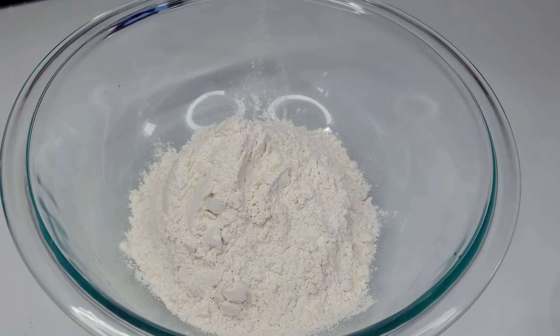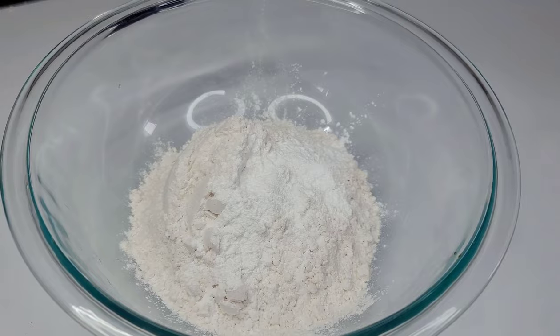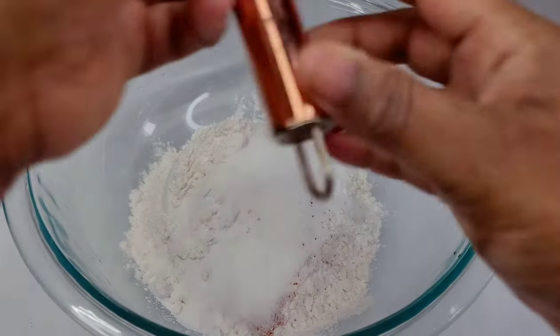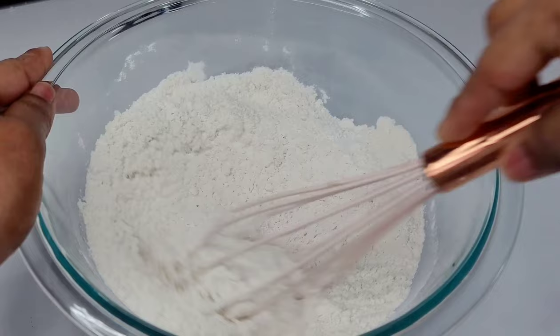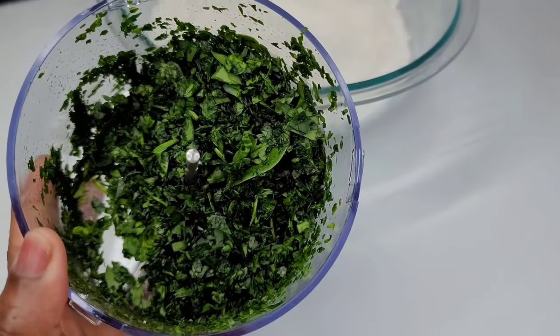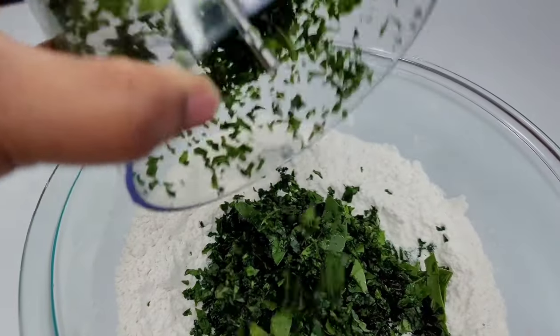Now let me show you how I made the dumplings. I have some all-purpose flour here. To that I will add some baking powder, some sugar, and salt. I like my dumplings a bit on the sweet side but feel free to make your dumplings the way that you like. Next I will add some chopped spinach — I chop it real fine with my little food processor.